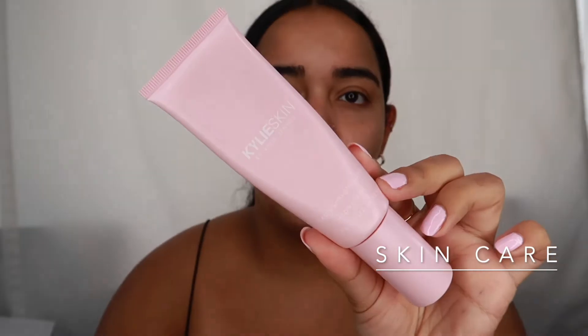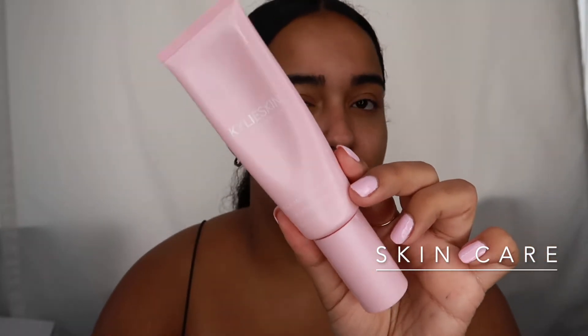I used to be combination skin but now I'm more towards the drier side, so this has been helping a lot. I'm just going to use my moisturizer as a primer — this is the Kylie Skin face moisturizer, it's a hydrating one, perfect for dry or combination skin. I wasn't sure how I'd feel about it because it's kind of pricey, but it was on sale and now I actually love it.